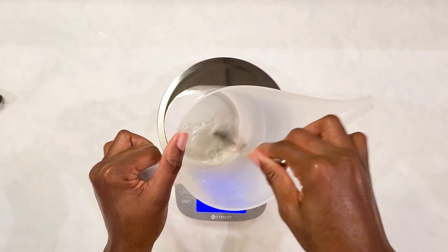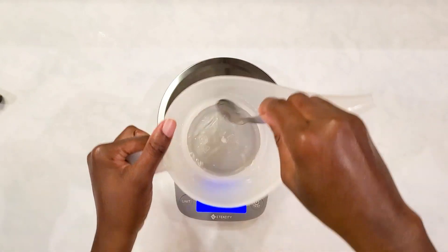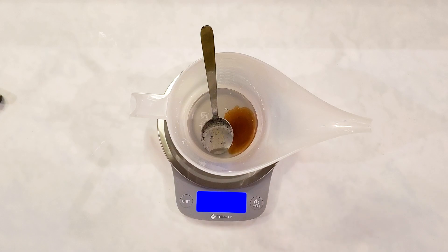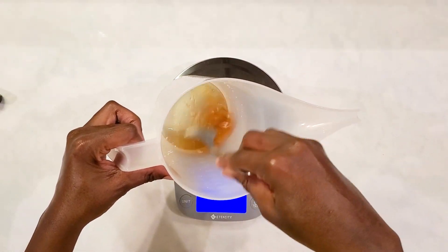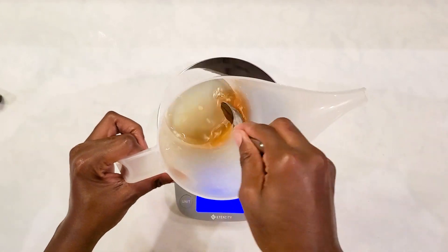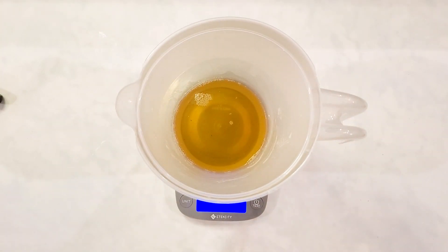Now I am melting my citric acid in some distilled water. I talk too much and sometimes I just forget what I'm doing - the oils went off. So now I'm adding some honey and dissolving that in the citric acid because I just find that it kind of helps when the honey dissolves in some water. It kind of makes everything blend more easily.